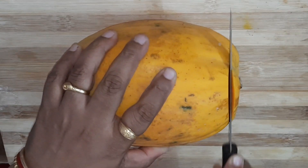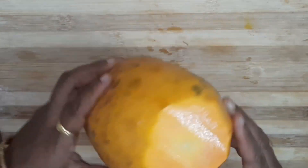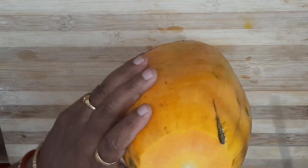Today I will show you the fastest way of cutting papaya. Watch till the end to know all the tips and tricks to cut papaya easily.